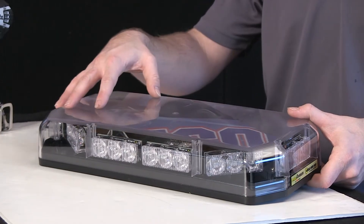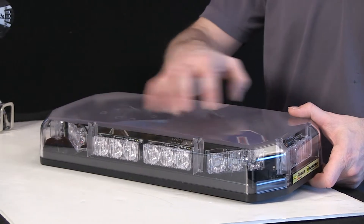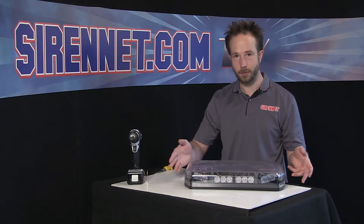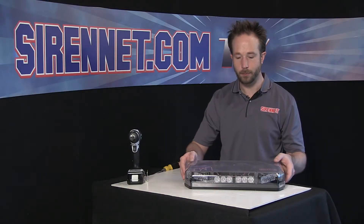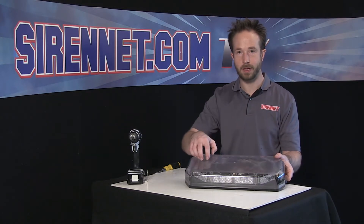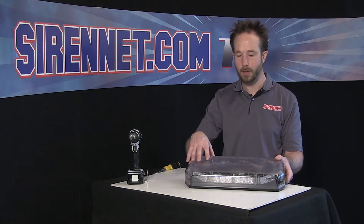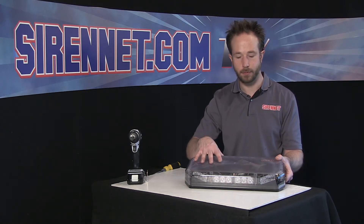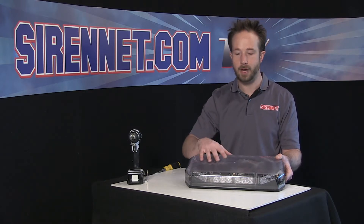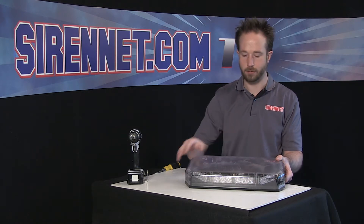or with an amber color-matched dome. So the nice thing with the mini bar here — if you have the clear version, it's nice, clear, and discreet until you turn it on, then it'll definitely get the attention you're looking for. Also, with it being amber and having 360-degree output — sides, front, rear, all in one — it's SAE Class 1 certified. So if you're looking for something for use on your state's highways and byways that meets this requirement, the Code 3 Shield will do that for you.